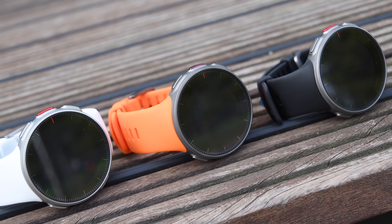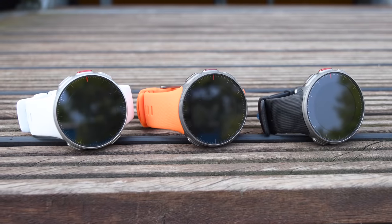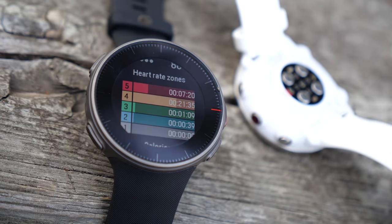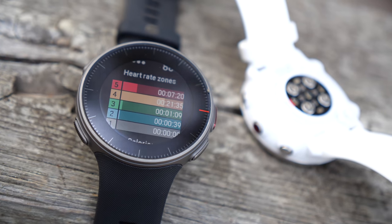One of the most obvious changes to the watch itself is the fact that it's round now. Unlike the past V800 and a lot of other Polar mid-range watches, they've been kind of rectangular. With that, there's also been a drop in weight. The Vantage V goes from 79 grams down to 66 grams, whereas the Vantage M is down at 45 grams — nice and light. From a size standpoint, they're about the same as a Garmin 419/35, in that same class in terms of thickness and bezel size.